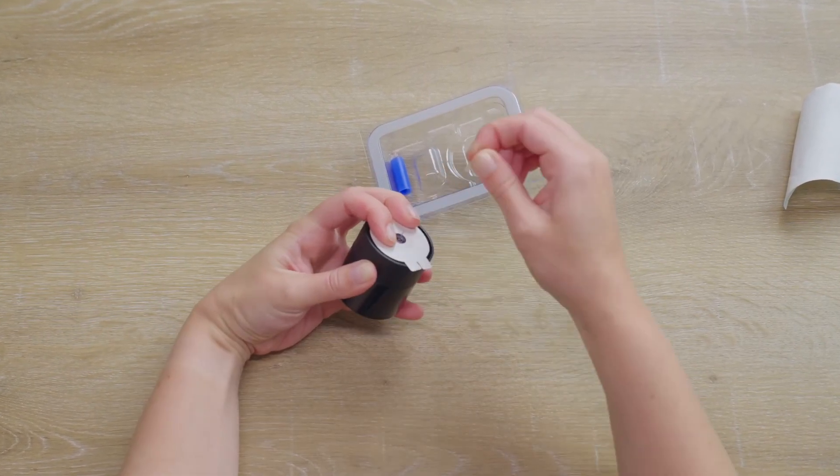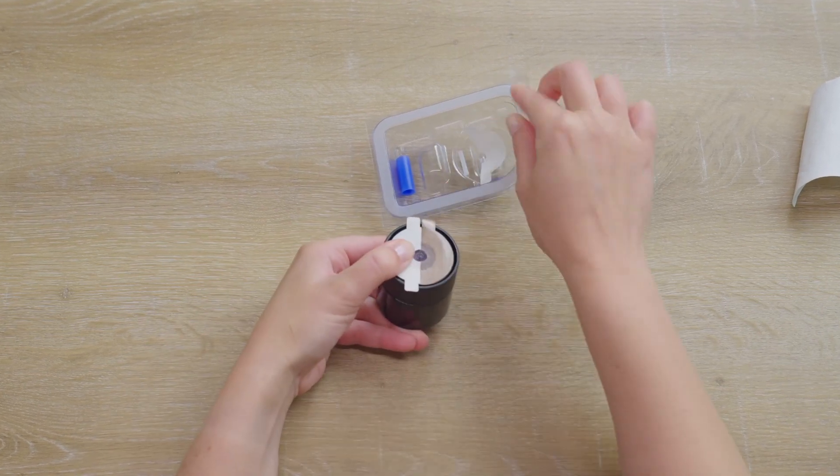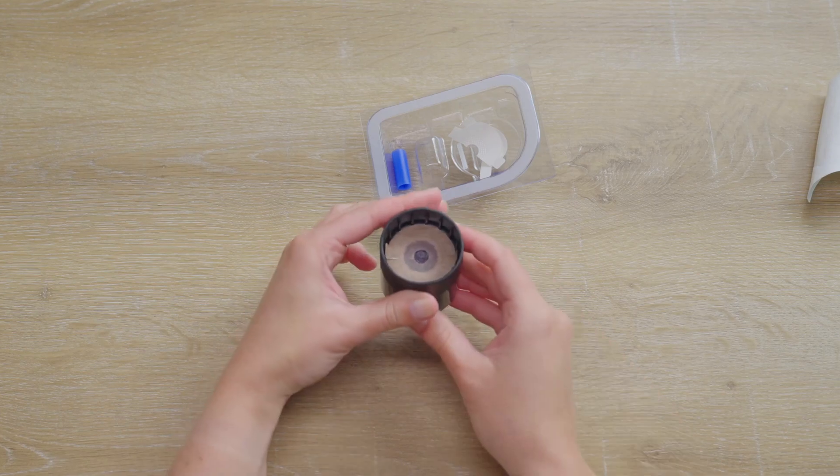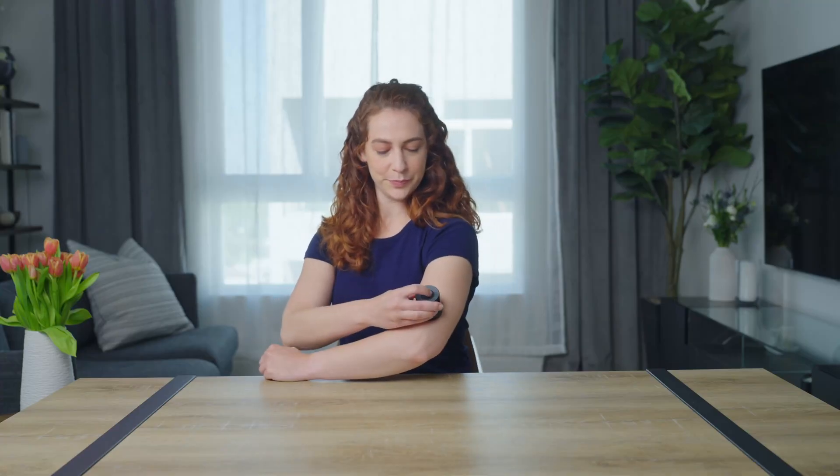Simply press the inserter, remove the cover to expose the needle, remove the adhesive liner, cock the device by twisting, place it on the body where desired, and press the launch button to insert.